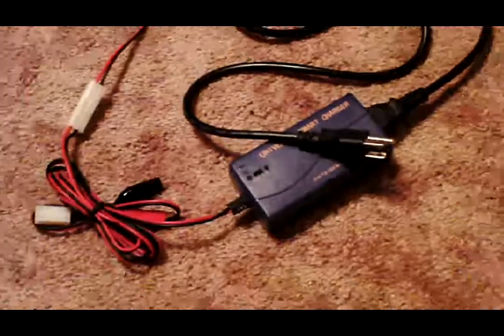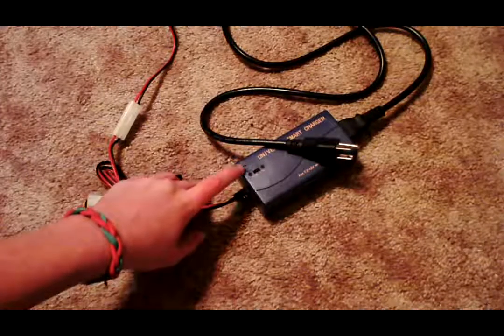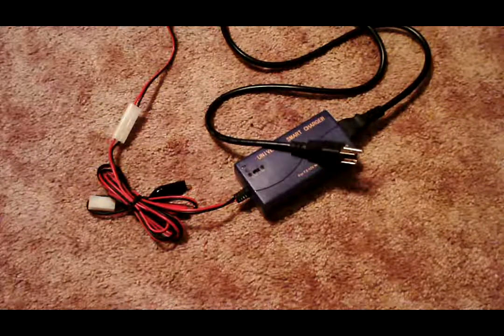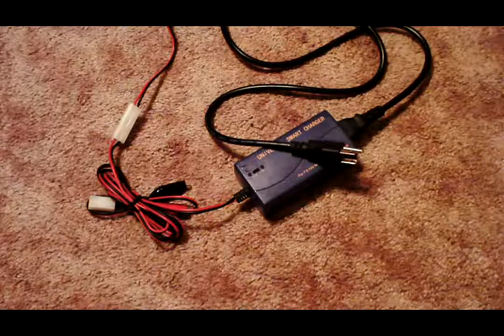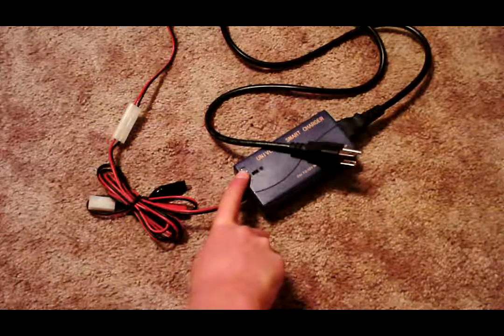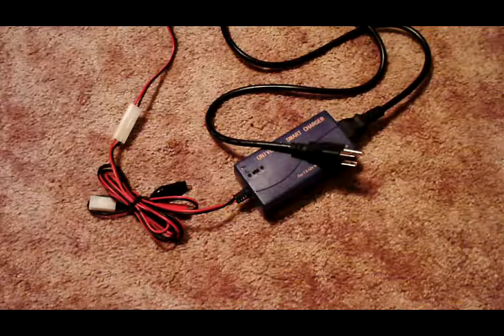When it's plugged in to a battery, there's a little light and it's red. Well, you plug it into the wall first, obviously. And then this light will flash red, green, red, green, and then it stops. Then it tells you you can plug your battery in. Once you plug your battery in, it should stay red. And then when it's charged, it'll be a bright green. So you can easily tell when it's done.